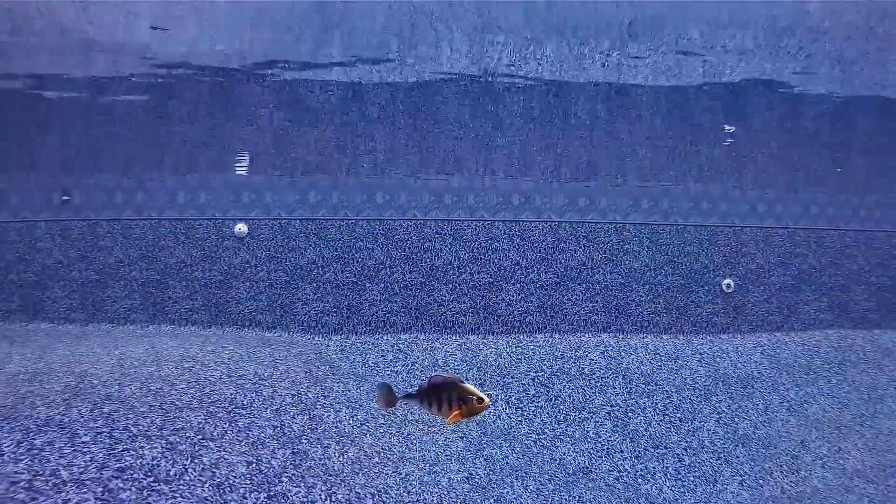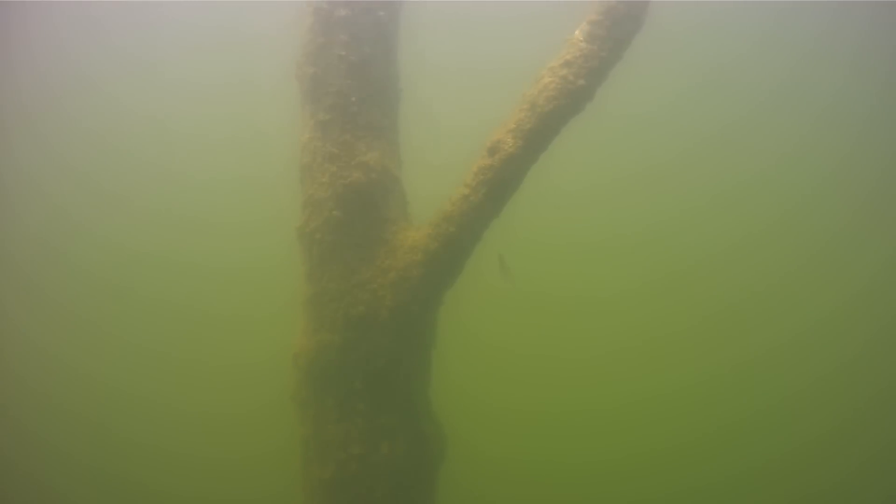Hey guys, Jimmy here. Welcome back to Fish the Moment. Today in our underwater bait testing series, we're going to bring you footage of the Megabass Sleeper Gill, the Megabass Dark Sleeper, and the Megabass Spark Shad. Now let's get into it.